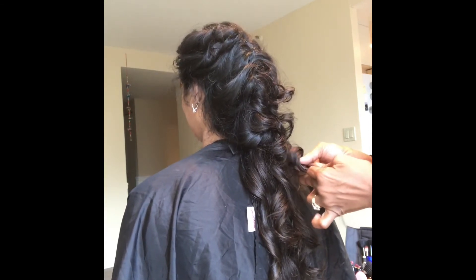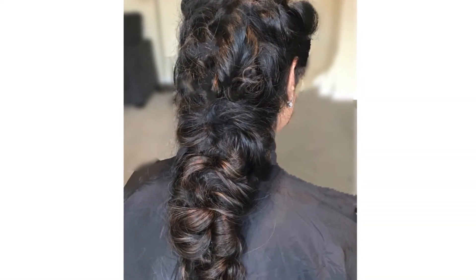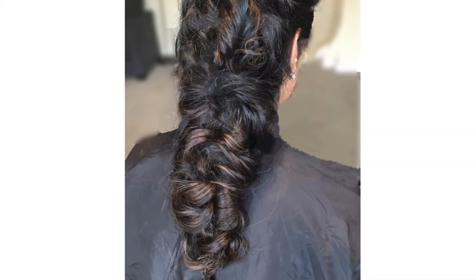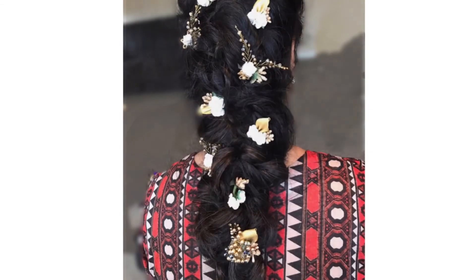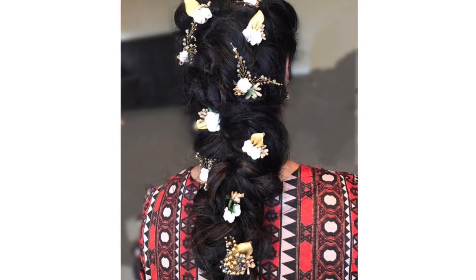So beautiful. You can see the highlights really lovely, and then of course we add the hair accessories. The music you hear in the background is by Yogi Terry McCaw.